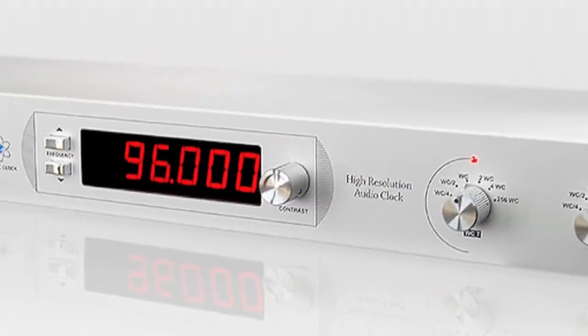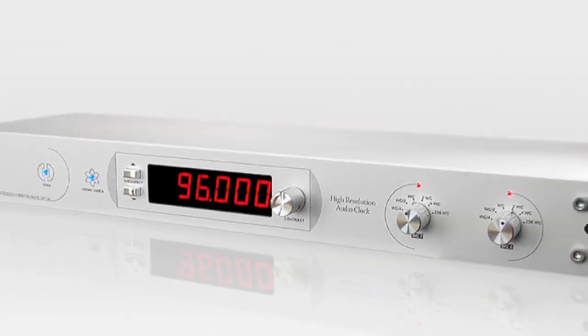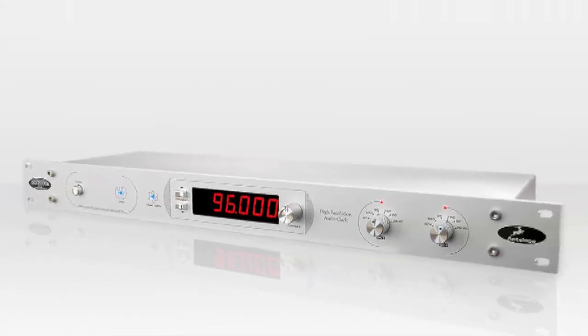The OCX name comes from oven-controlled crystal oscillator. We started shipping around 2005, and we got quite a bit of interest — firstly from American customers, big guys, very excited about it — because there was a period between the two animal companies when the Aardvark ceased doing business and before the Antelope shipped its product.